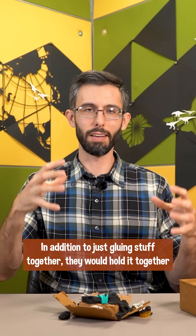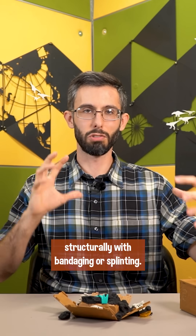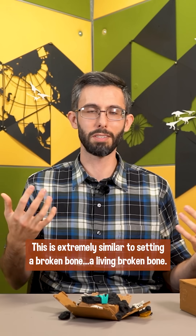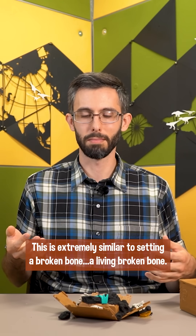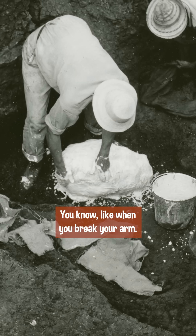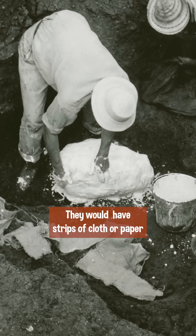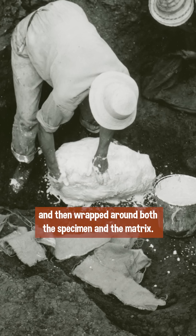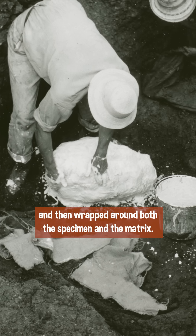In addition to just gluing stuff together, they would hold it together structurally with bandaging or splinting. This is extremely similar to setting a broken bone, like when you break your arm. They would have strips of cloth or paper that had been soaked in some kind of cement and then wrapped around both the specimen and the matrix.